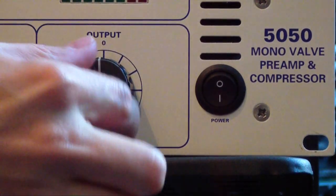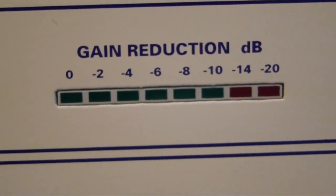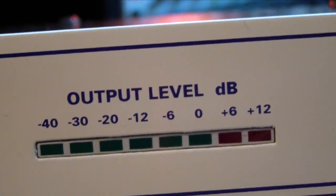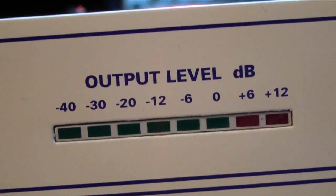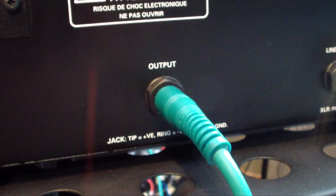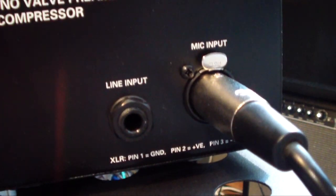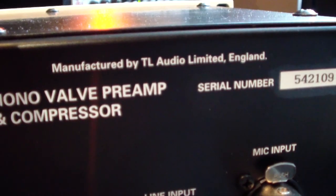Then a knob for the makeup gain and a compressor on/off button. On the very right we have a knob for the output level and an on/off switch. We also have a gain reduction meter which goes from 0 to negative 20 dB, with a clip indicator in red. Same for the output level: negative 42 to plus 12, again with a clip indicator. On the backside we have the power cord, output TRS connector, a line input, and an XLR mic input. Manufactured by TL Audio in England.